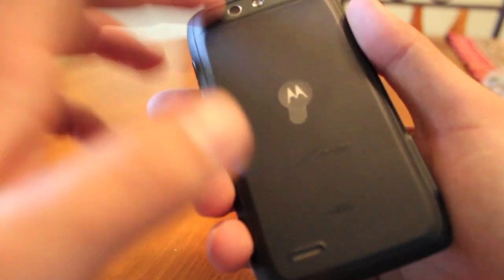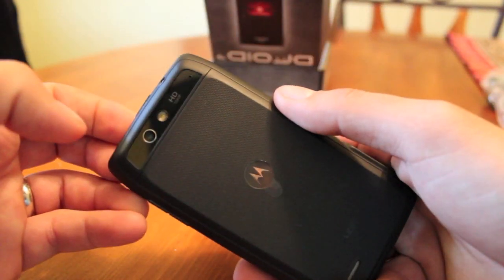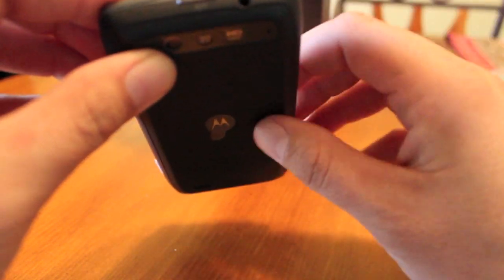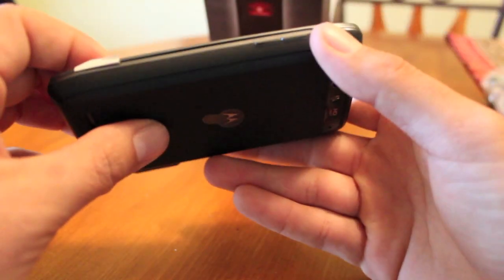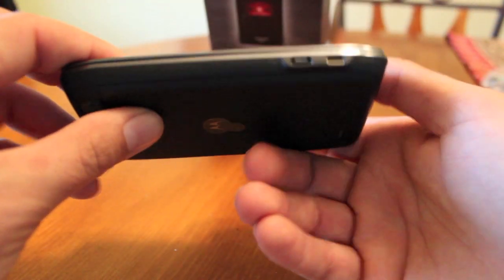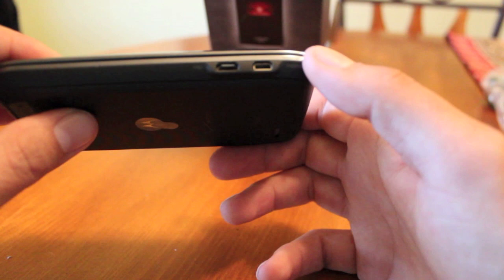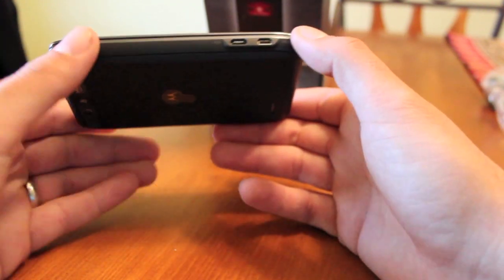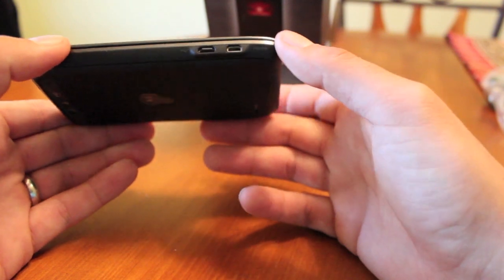We've got a 1080p high-definition camera with a flash, a microphone, an audio jack, and a power button. There are volume rockers on the side and another microphone on the bottom.